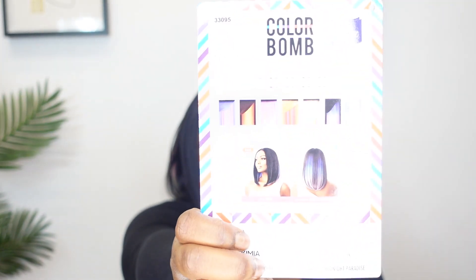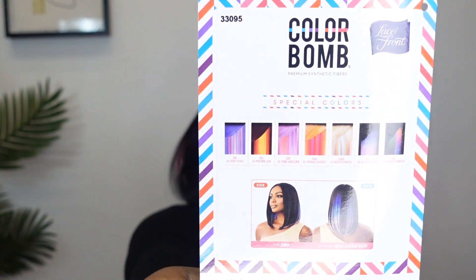It does come in a lot of different colors, which we love. It has a blue, a pink, a black and blue, blonde, rainbow. Like, it's just so many different colors.